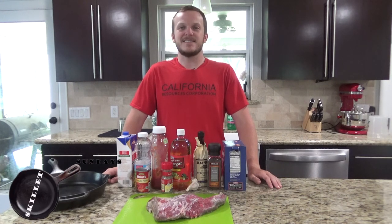Welcome back to Zeman Outdoors. Today on Skillet Sundays we're going to be cooking a braised tri-tip in the cast iron skillet.